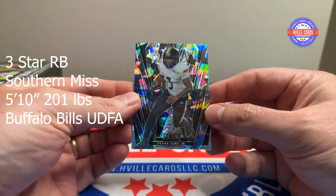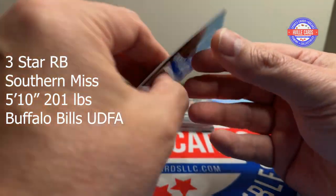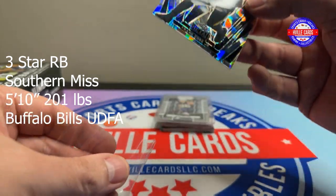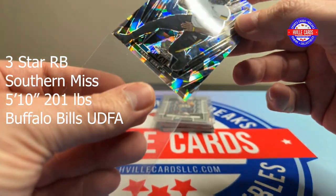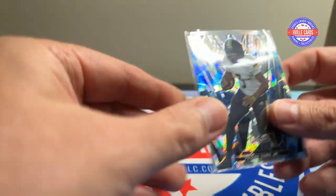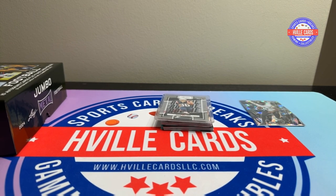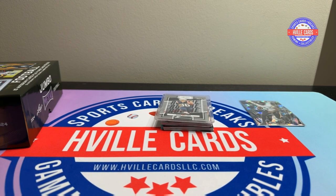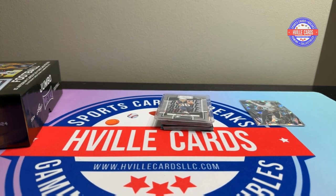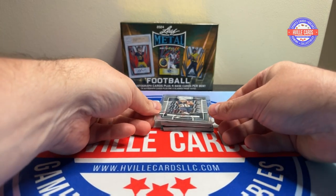First card is a Frank Gore Jr. — one of one. There we go. There is my first one of one. I don't have enough sleeves, so give me a second. I was not prepared, but I've got everything now. Let's get the next card.